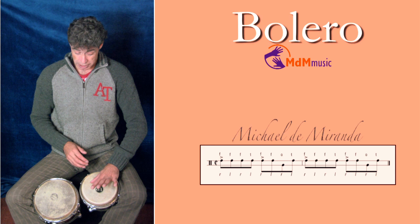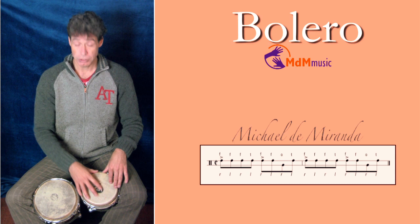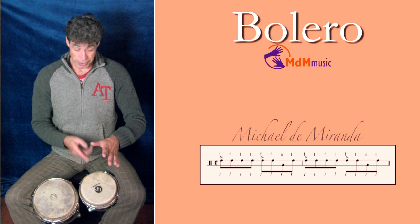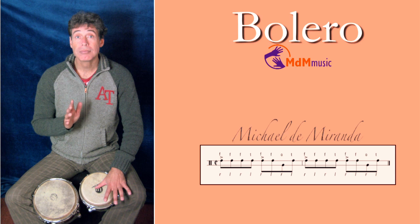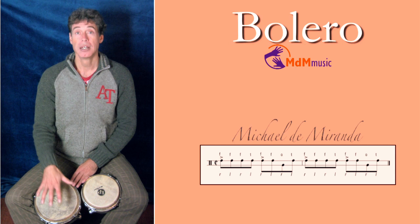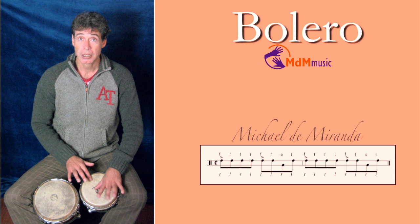After this note, the fingertips with your left hand are coming. Then again, your right hand is playing a stroke on this macho. And after the stroke with your right hand, the thumb is coming again. The second round is almost the same: you start again with the thumb, then the fingertips, and then your right hand is going to the hembra and places the open tone here. So you have the first round.